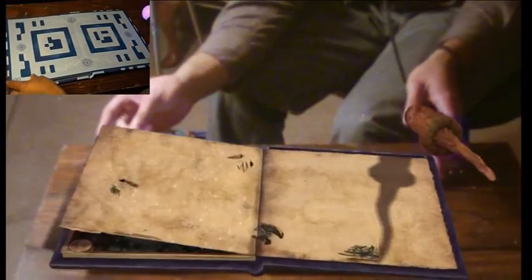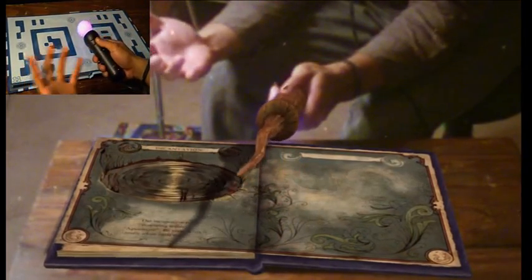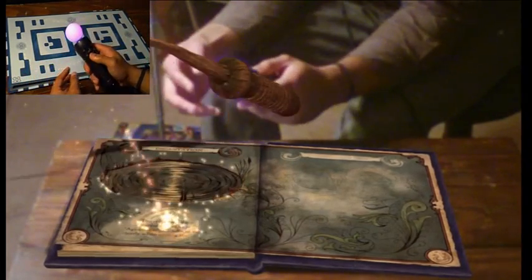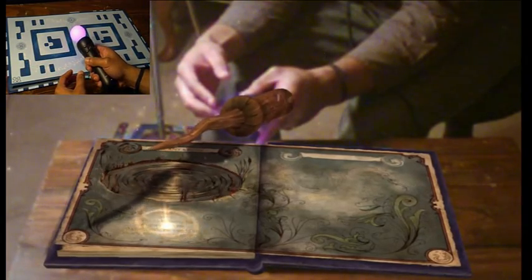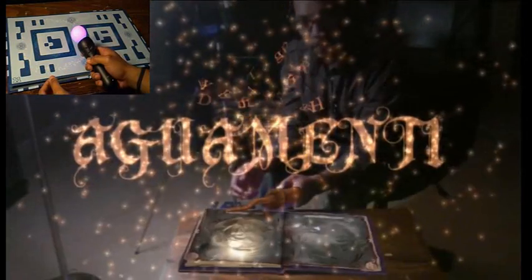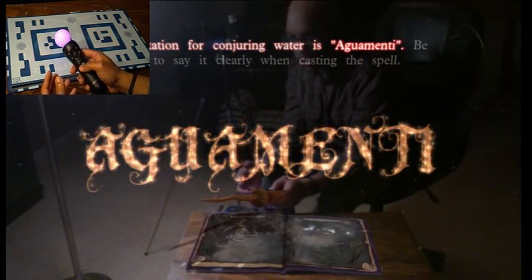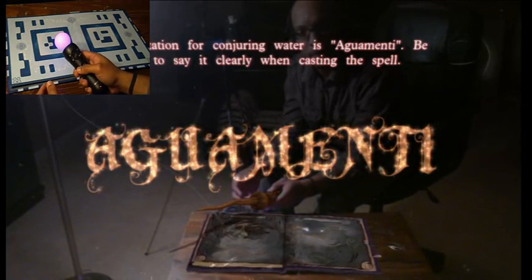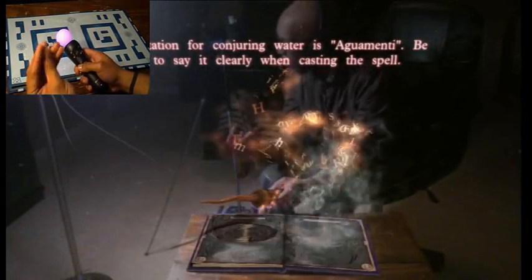There are about 12 pages in this book, but just because there's 12 pages doesn't necessarily mean there's only 12 things you can do. To conjure water from your wand, you need to learn the magic words for the spell — point at the glowing words with your wand then pull the T button. It's more of a press than a pull, but whatever, you're the teacher. It's not just teaching you how to do stuff — it actually taught me the history of the levitation spell and where it came from. Be sure to say it clearly when casting: Aguamenti!